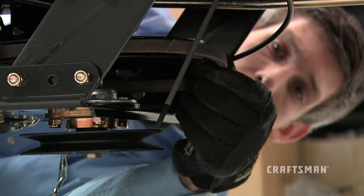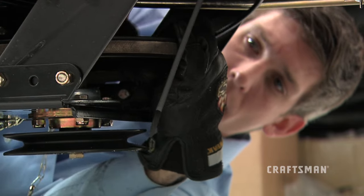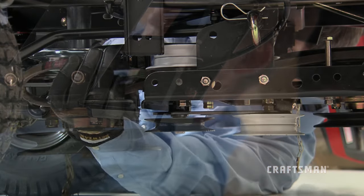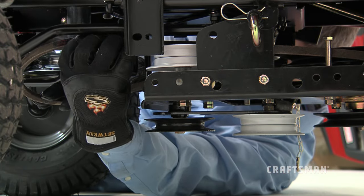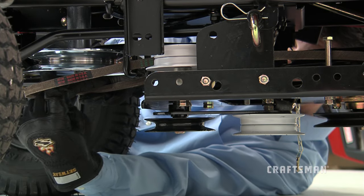Next, assemble the drive belt, first onto the engine pulley and then onto the large pulley on top of the clutch idler assembly. Place the belt inside of the idler pulley and the belt keeper bolt located beside the large pulley.